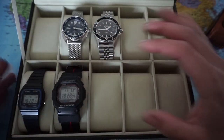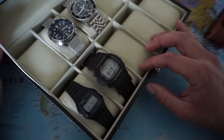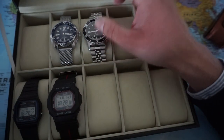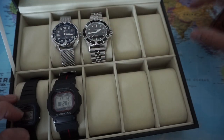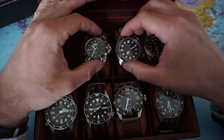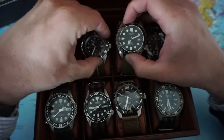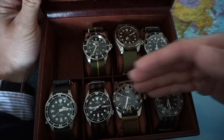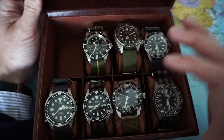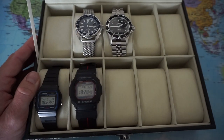A beautiful thing with this watch box is it can hold your big watches. With the other cases, the watches were super cramped — really touching each other. Like this crown is literally banging into my Seiko. Between these watches there's less distance. So I guess that box is better suited for smaller dress watches, and this box is more suitable for big divers.